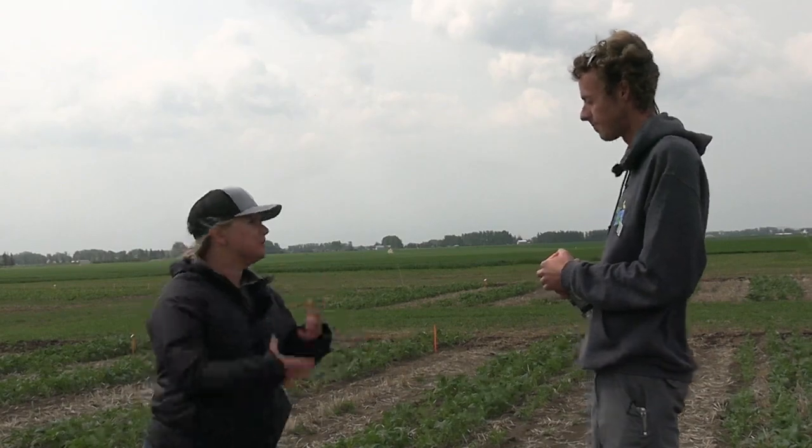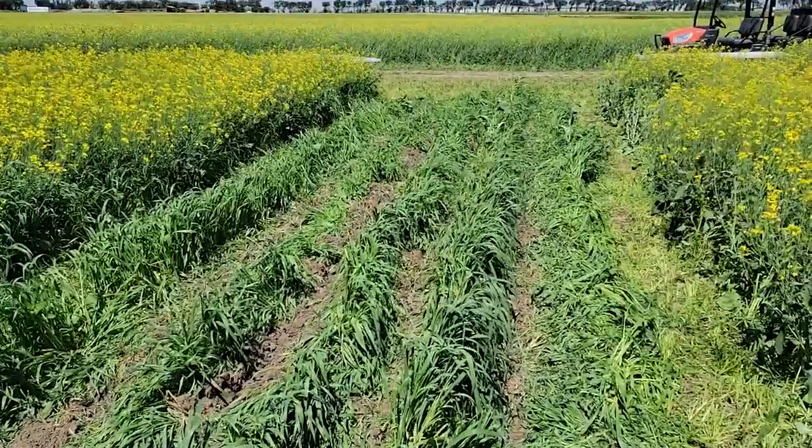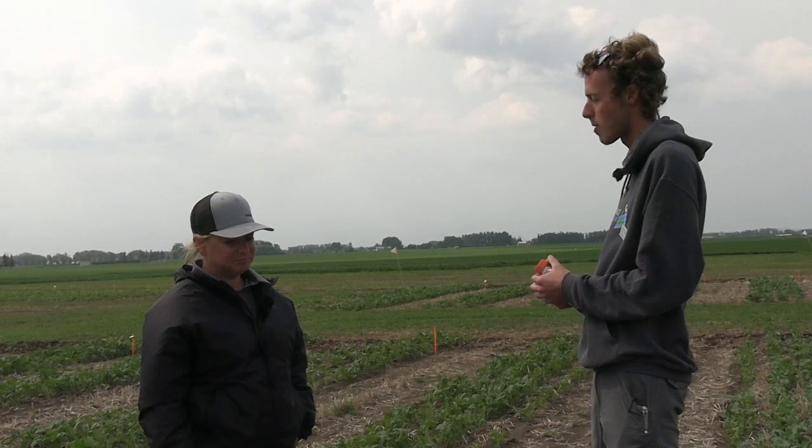Why did you want to look at strip tilling and canola specifically? Basically one of the main reasons is because canola is one of the most valuable crops we have here. Using more of a row crop adoption approach to canola is very valuable. Also, having proper soil-to-seed contact with canola is very important as such a small seed — having that good seed bed definitely increases your germination rates.